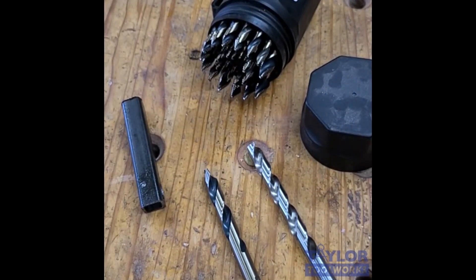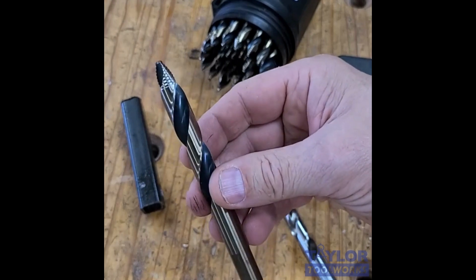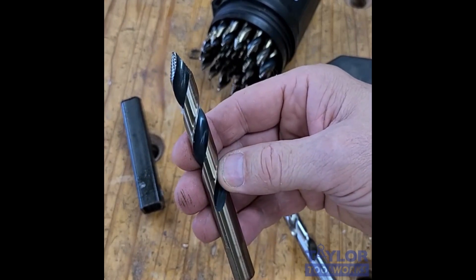This is Mike from Taylor Tool Works. Welcome to my bench. Today I want to introduce you to a pretty interesting drill bit. These are called Viking Vortex Bits. They're made by a US-based drill bit manufacturer.